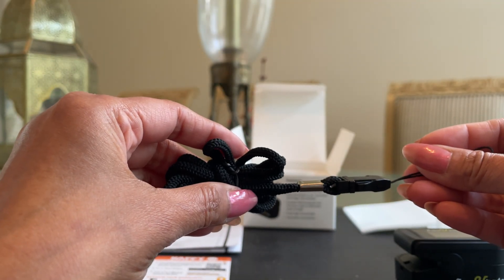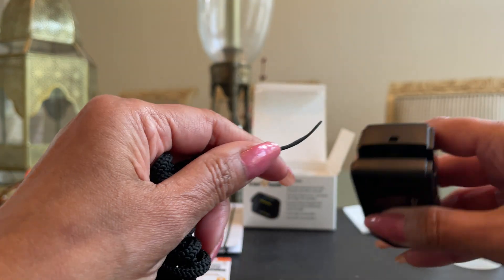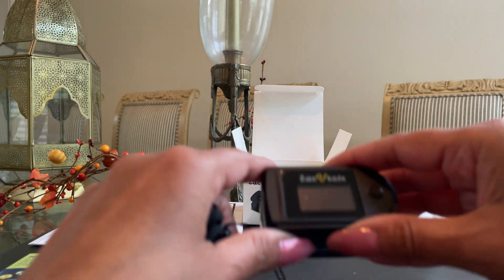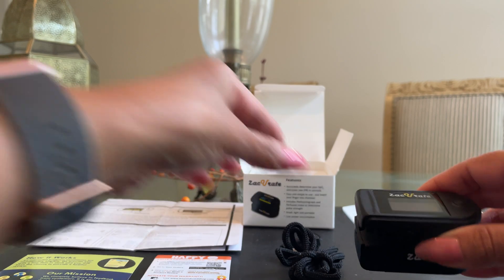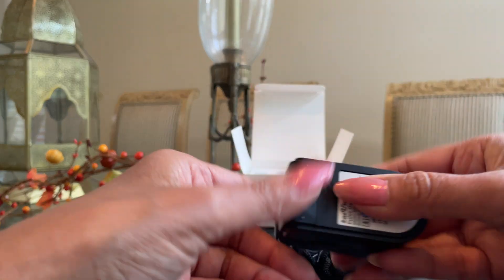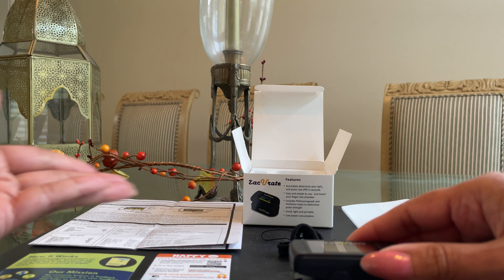For avid exercisers, you can use the lanyard as a necklace to check your oxygen level at rest. You thread it through the hole and wear it as a necklace, checking at the end of your exercise while at rest — not during exercise, at rest. So in total, this box comes with a silicone cover, a lanyard, two AAA batteries, the pulse oximeter itself, and the user manuals.